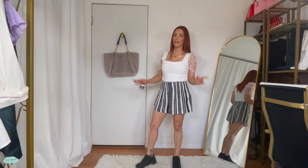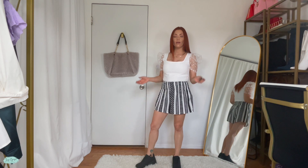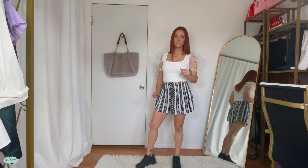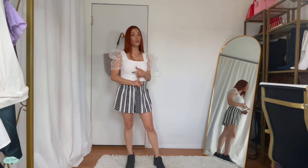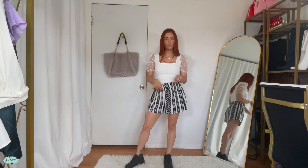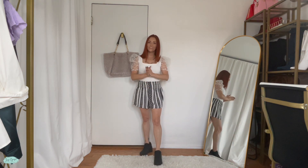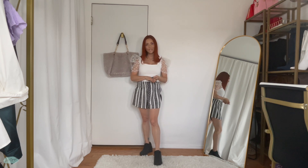I am absolutely in love with these. If you walk a lot and you're looking for shoes that give you a little extra height but are super comfortable too, I definitely suggest these sneakers by Dream Pairs. Super cute, comfortable, and true to size. I paired them with this outfit and I am in love! Thanks so much for watching and I'll catch you next time — bye!